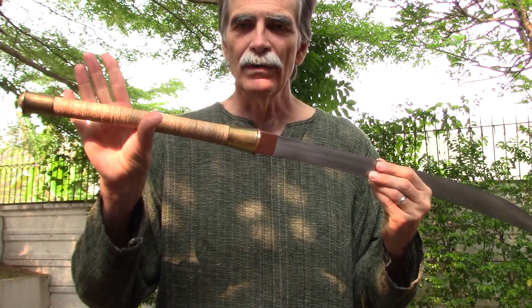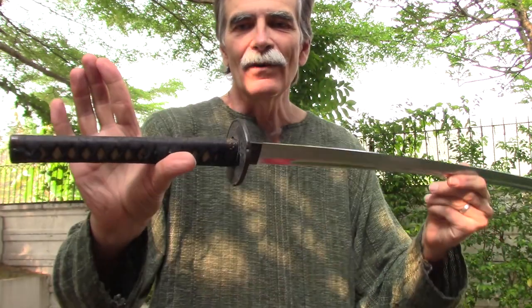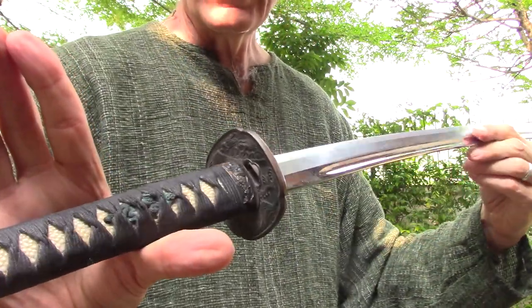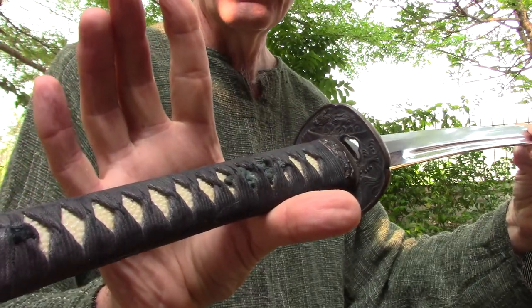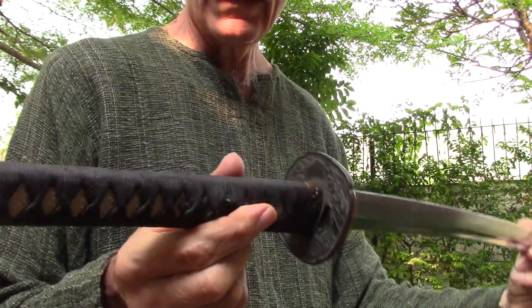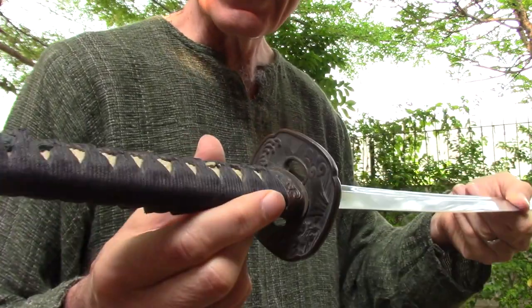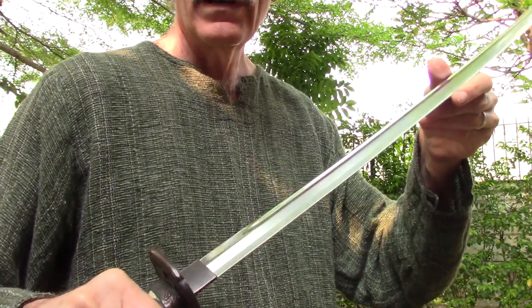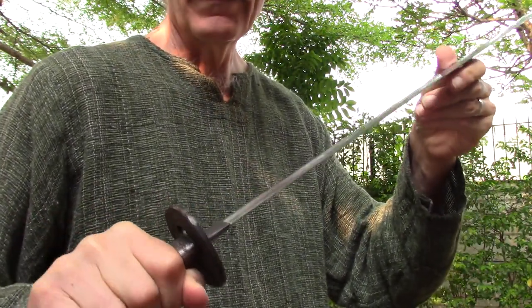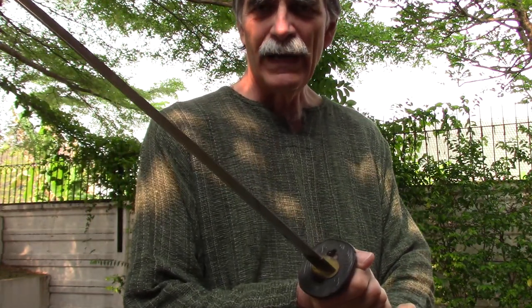Other swords — I can show you an example quickly. The katana, of course, has what they call a lentil-shaped or ellipse-shaped cross-section on the handle. So by holding it, you have an idea of which orientation the blade has, so you can cut and fight more effectively.